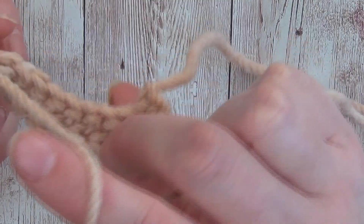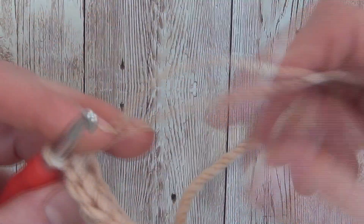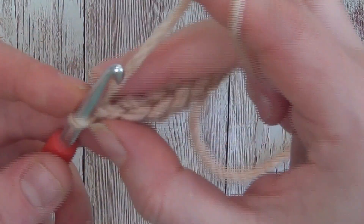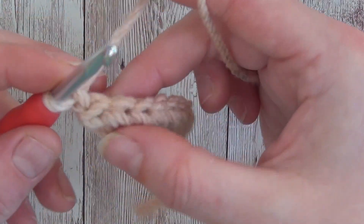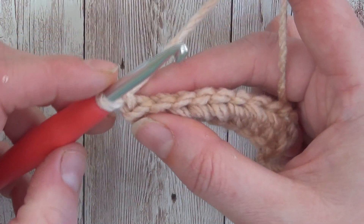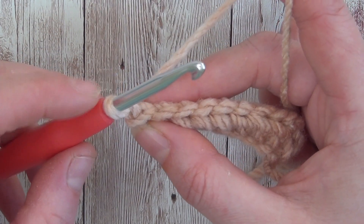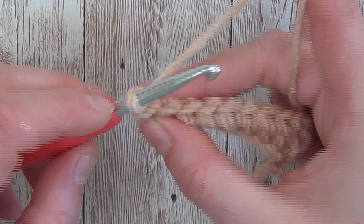So I've got my foundation row here — I've just done a row of half double crochets to start. What I'm going to do is work one half double crochet slip stitch. It's very simple to do once you've got the half double crochet down, so just to review the half double crochet: